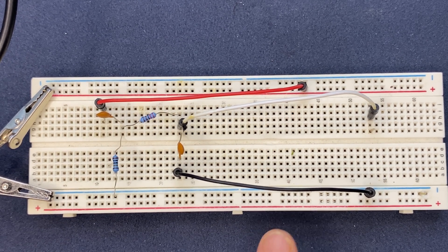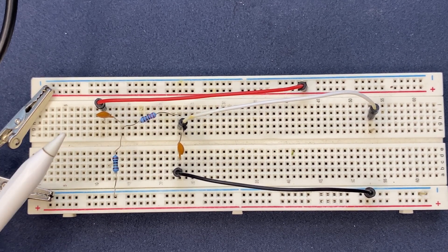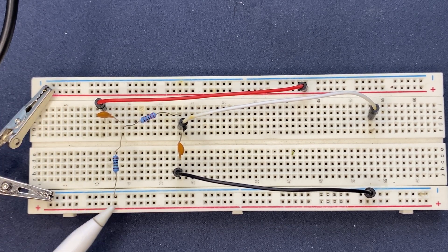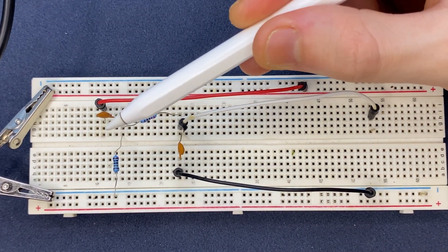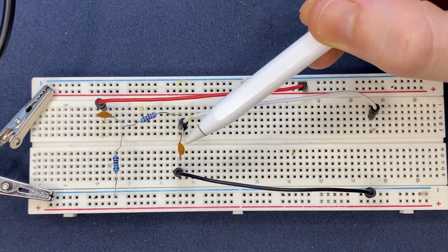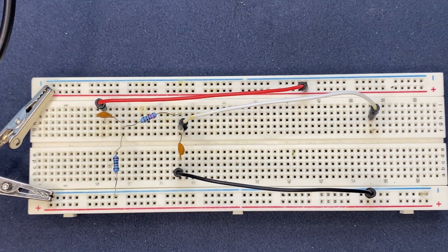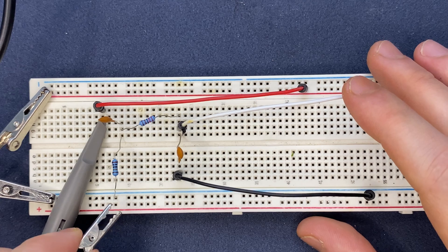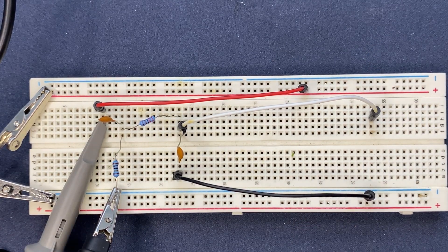I've built the circuit on the breadboard. Our bandpass filter consists of a high pass filter using the capacitor on the input, followed by a resistor connected to ground. The other resistor is connected to the junction between the first capacitor and first resistor, followed by a capacitor on the output. I'm going to connect the oscilloscope probes to observe the input and output signals — the first probe on the input, and the other connected to the output. Our input signal is going to be a sine wave.